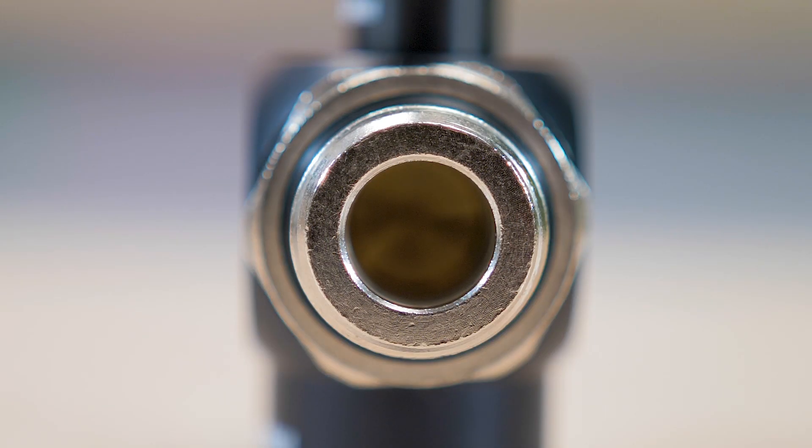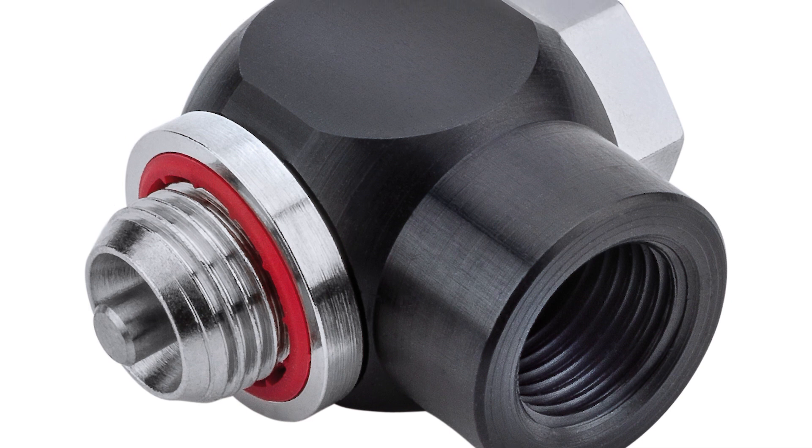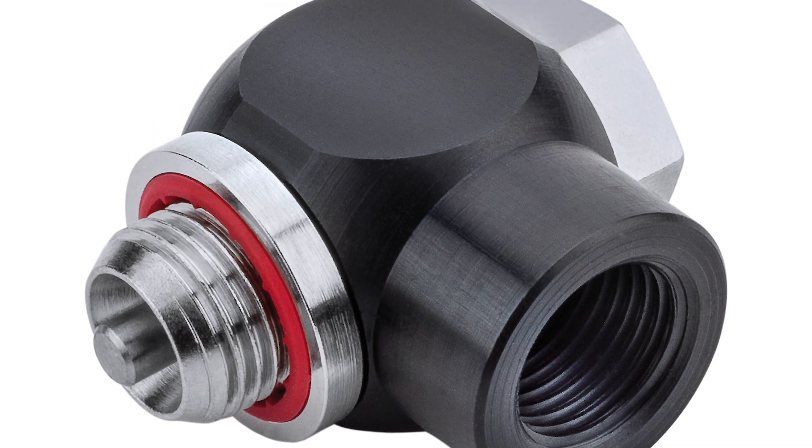The company's Series 25 swivel joint can be used as a connection supplement, allowing activation through compressed air. It can also be used with manual activation.